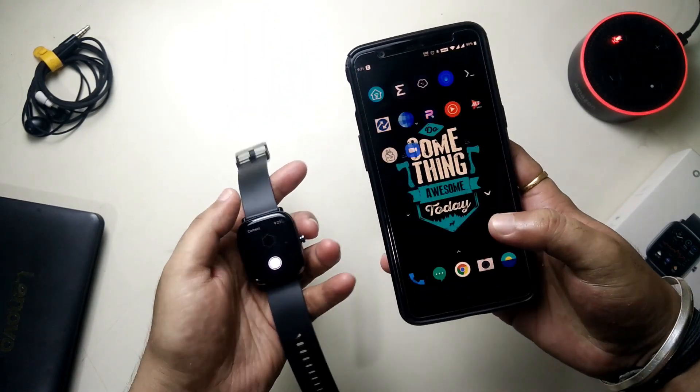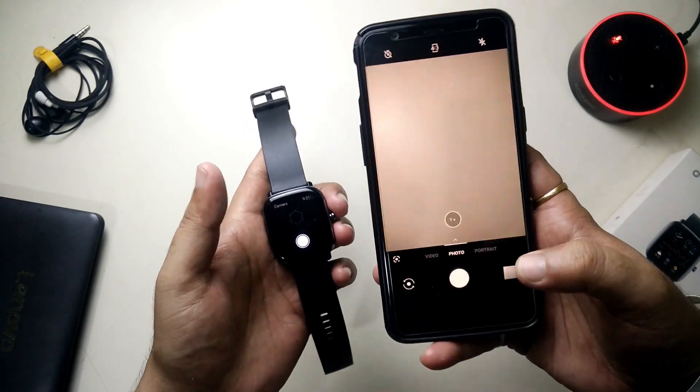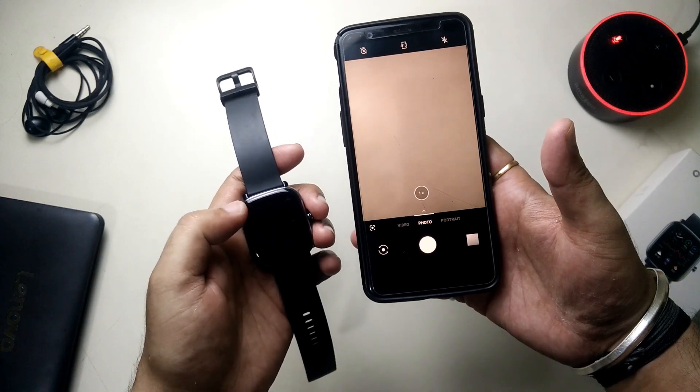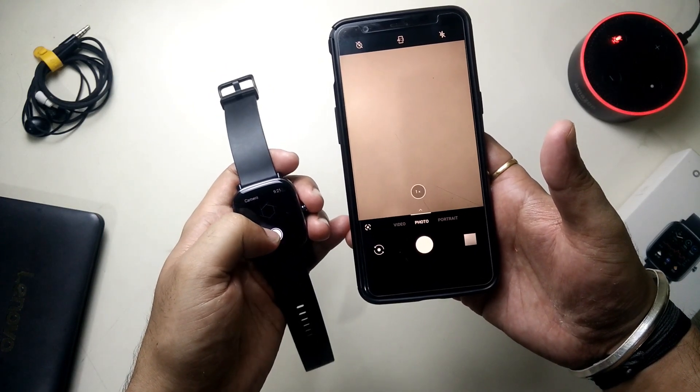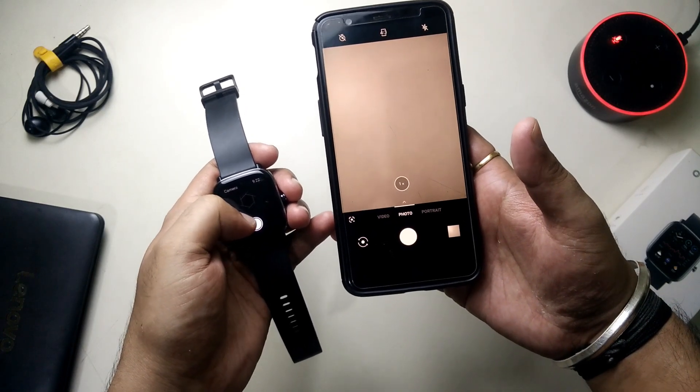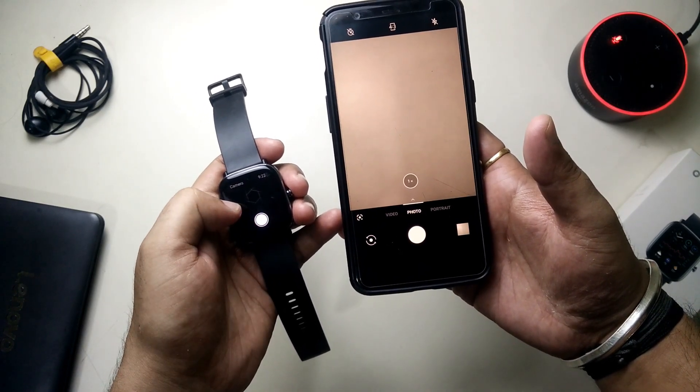Let's quickly launch the camera app on my device. I'll tap on the shutter button on the watch and it should take a picture. As you can see, it did trigger the shutter button — it's working fine.